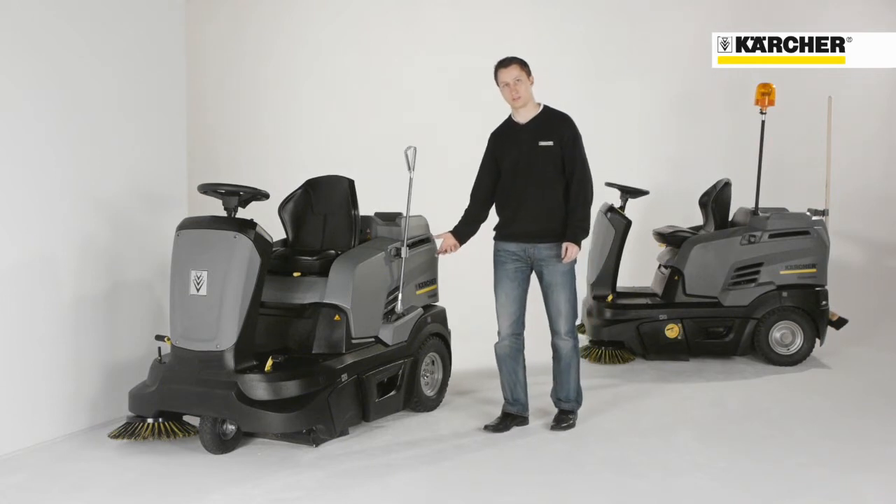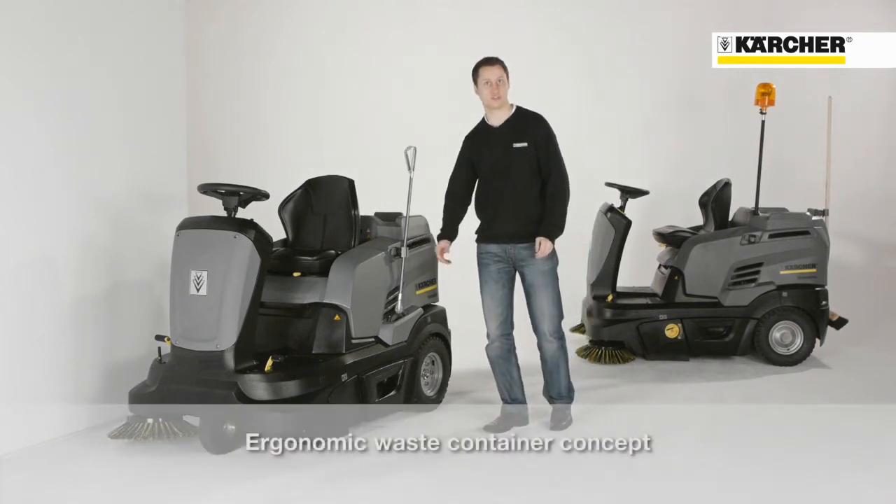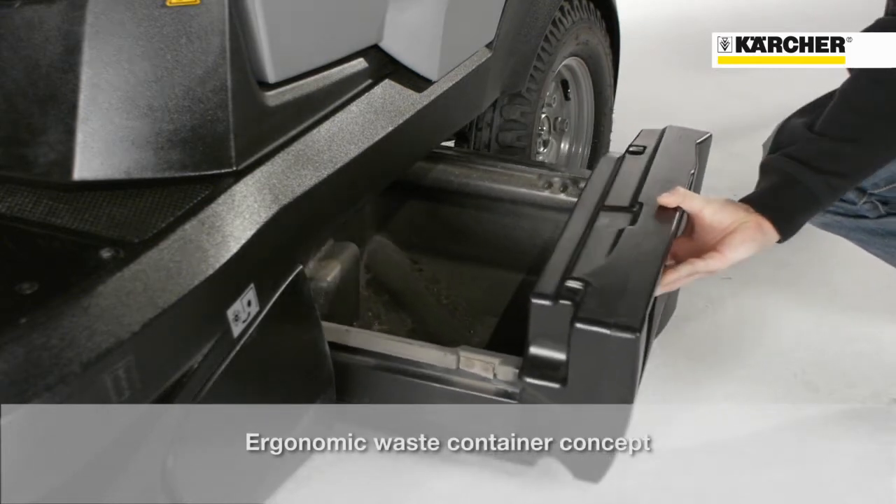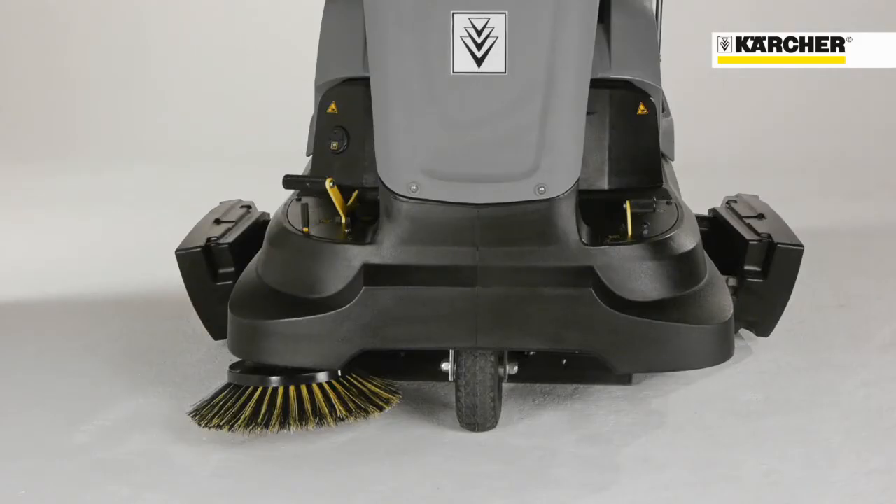There are two dirt hoppers on the machine, which together have a volume of 60 liters. One hopper is on the left side, the other hopper is on the right side, for easy emptying even in case of heavy dirt.